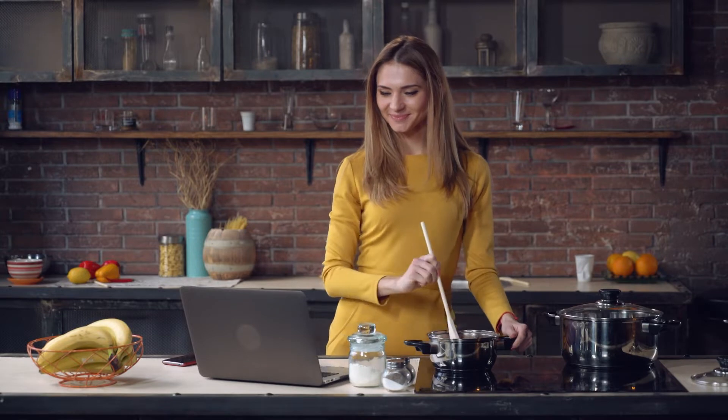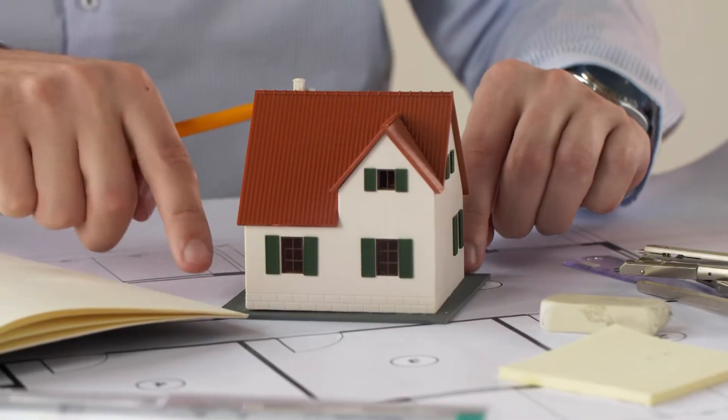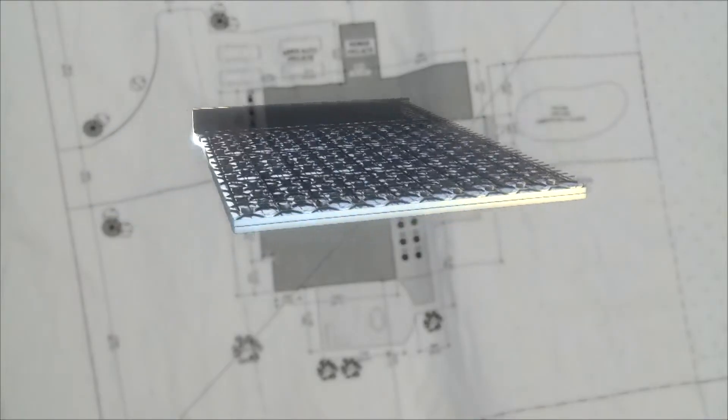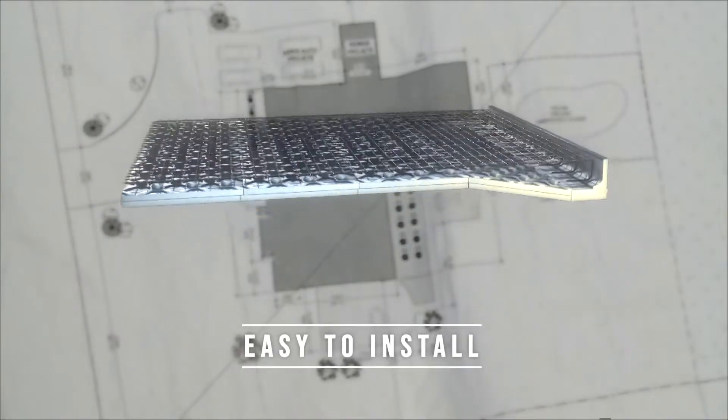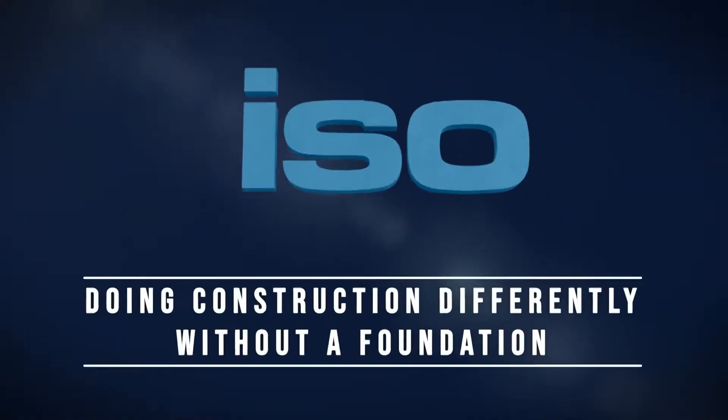Whether you're using a contractor or building it yourself, you'll be proud of your ISO slab home. Now it's up to you to order your own ISO slab insulated structural slab system kit. Easy to install, low cost, and energy efficient. You'll love your ISO slab floor.